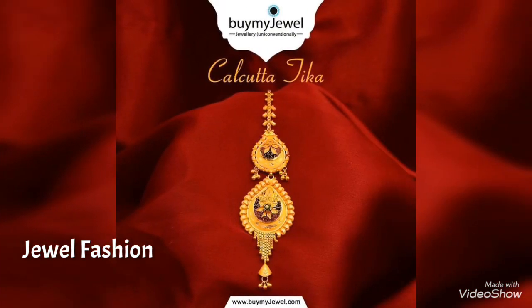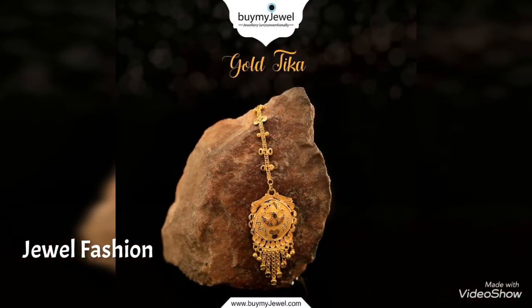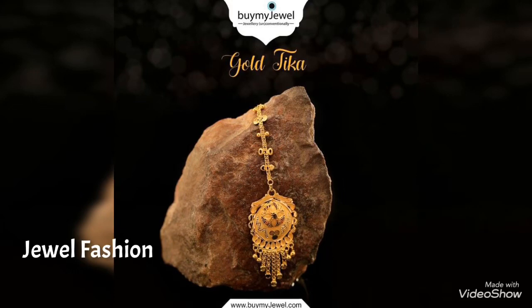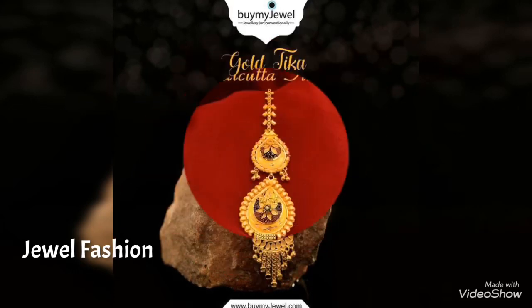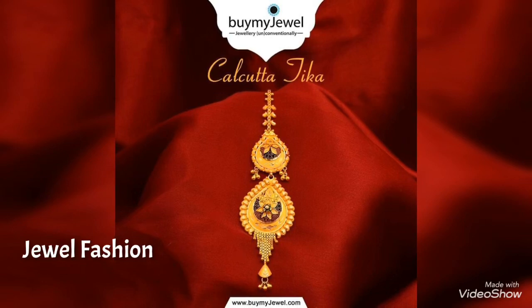You can reach out to the website buymyjewel.com directly to buy any of these beautiful, amazing mang tikkas. They are so beautiful, elegant, made in pure 22 karat gold, and they have a beautiful, amazing, and lightweight collection in these mang tikkas.